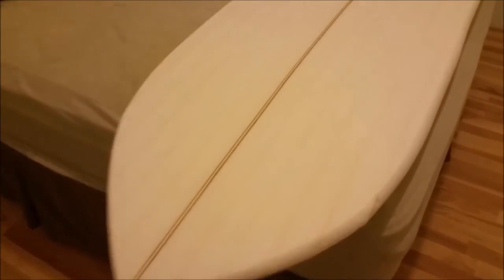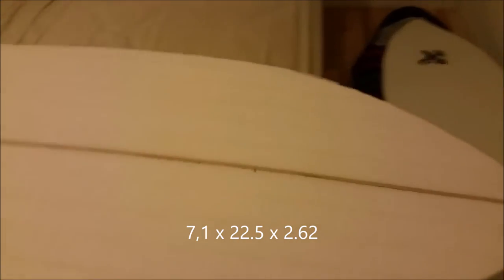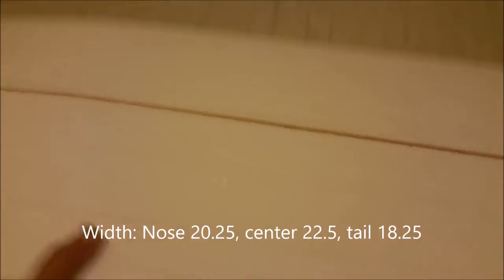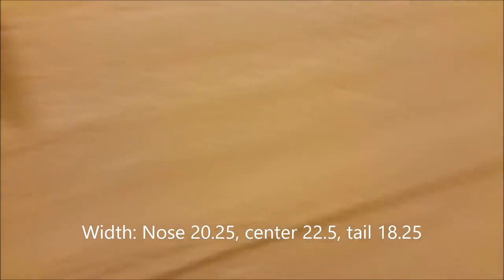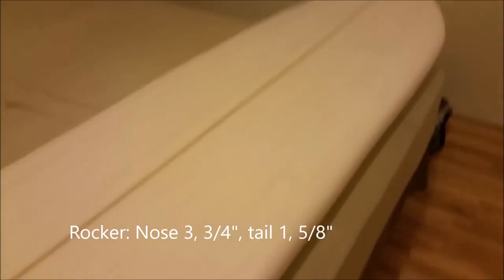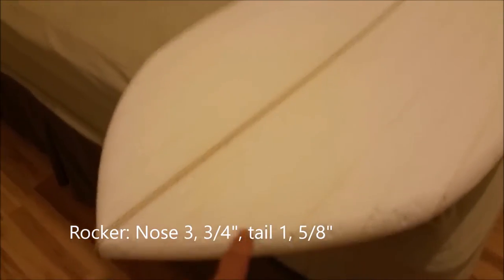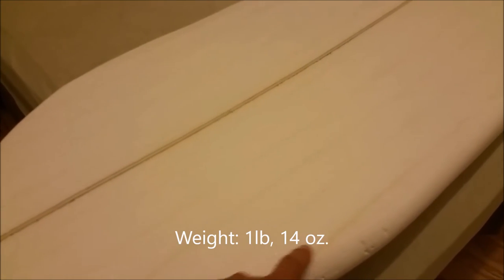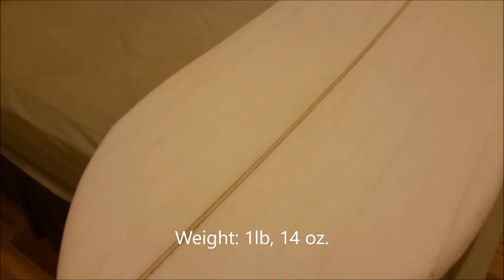This is the blank that I made from scratch. It's 7'1", 22.5 x 2.62. The rails are close to 50-50, very thick. I glued the pieces of EPS together, so you can see that line. I'm assuming I'll clear it up after spackling or with a tint of white paint.